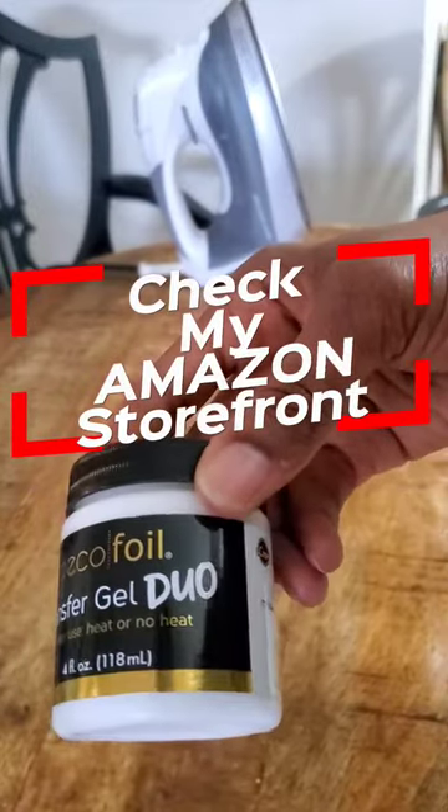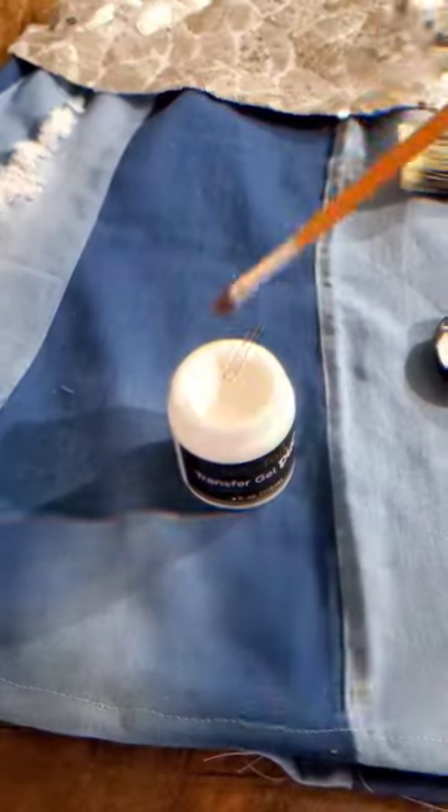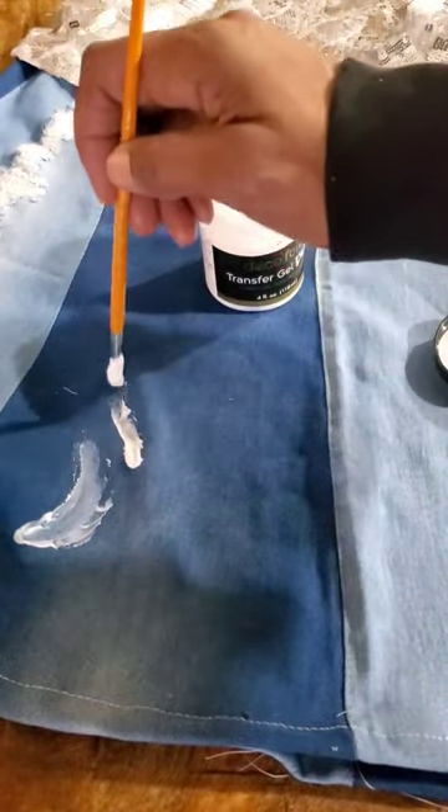I'm going to use the deco foil transfer gel duo as well as the silver tone deco foil. I use a paintbrush to apply the transfer gel, and I painted a design that I thought would go well with the pattern of the sequin top part of the skirt.